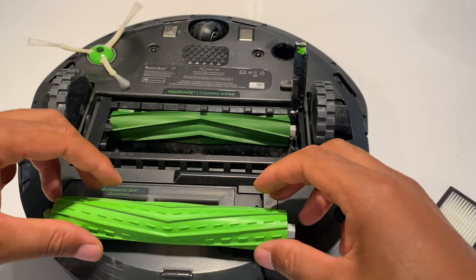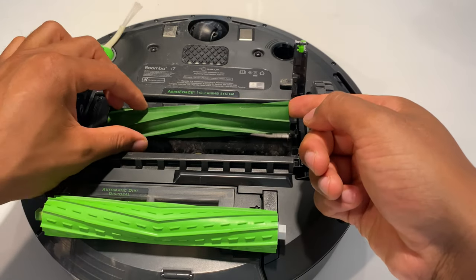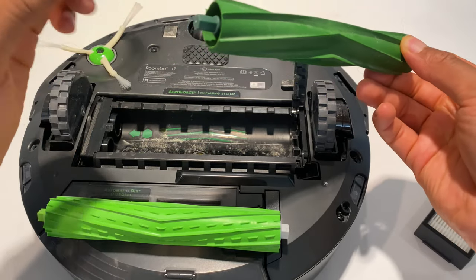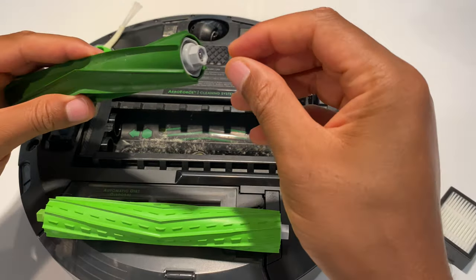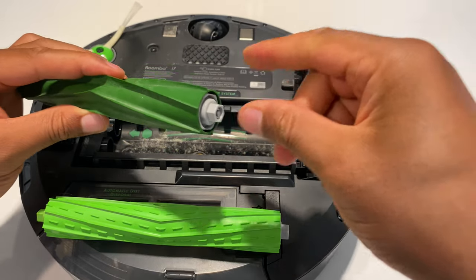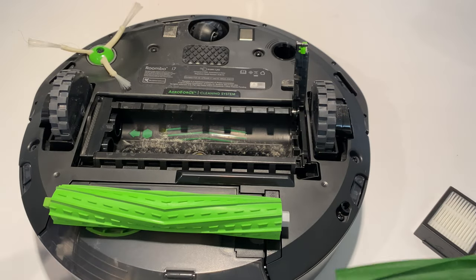I'm going to take the second brush out the same way — pull it up a little bit, pull it out like that. There's hair in here caught on the side, so just pull the hair out, simple as that. Then check down there to see if any hair is caught up and simply pull that out.